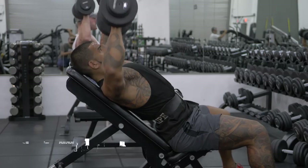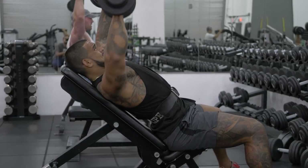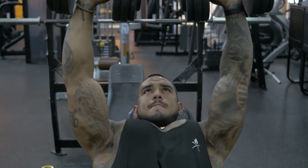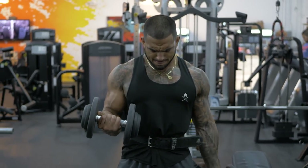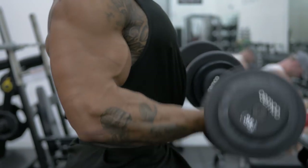After this we're going to move into an alternating dumbbell press. We're going to move the bench a little bit higher to 45 degrees, hitting the upper chest once again, doing one side at a time. We're going to superset this straight into the dumbbell bicep curls — alternating one side at a time, keeping pressure and squeezing the other bicep throughout the whole movement. We're going to perform three sets of 12 to 15 each side.